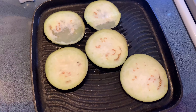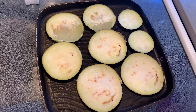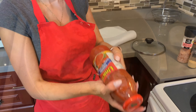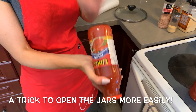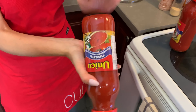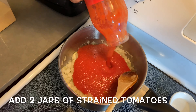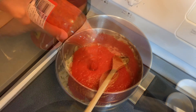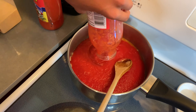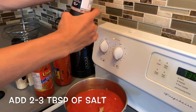Once you've cut the ends of the eggplant, you're gonna thinly slice it into half-inch slices. I use strained tomatoes to make my sauce, but you can use whatever sauce you have. Once your grill pan is nice and hot, you're gonna take the slices of eggplant, place them on the pan, and grill them.